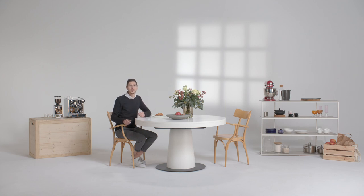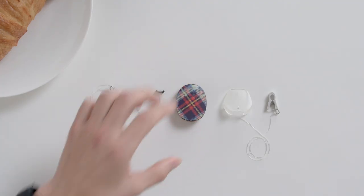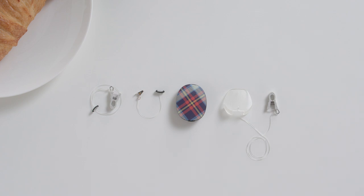In this video I'll show you how you can use different attachment clips to keep your RONDO 3 audio processor secure. There are three different attachment clips for RONDO 3: the hair attachment clip with bracket, the closing attachment clip with bracket, and the clothing attachment clip with cap. These can be used for extra security and peace of mind.